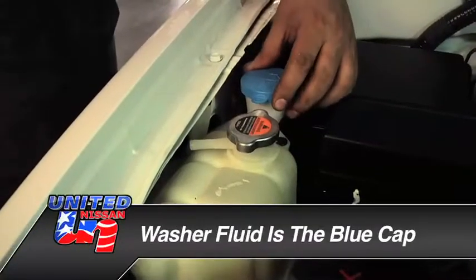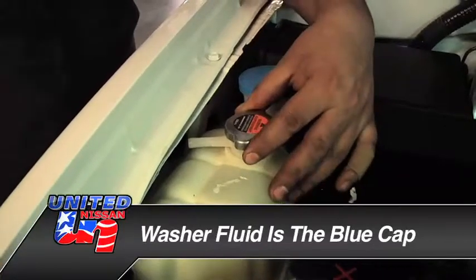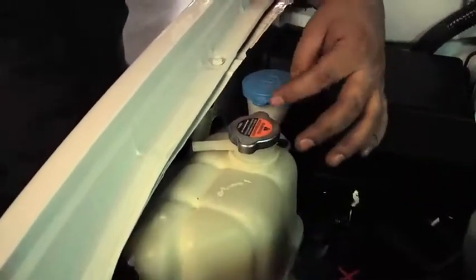Washer fluid is topped off with a blue cap. Over here is your coolant fluid — this is the coolant fluid and this is the washer fluid. You don't want to get these mixed up.